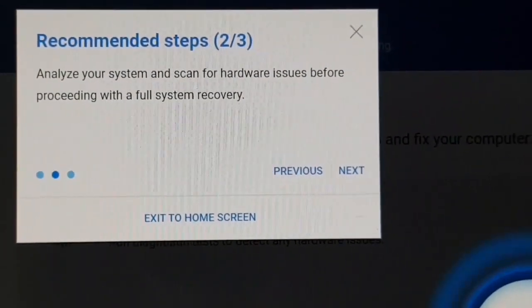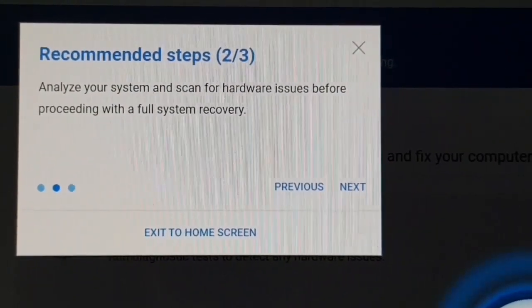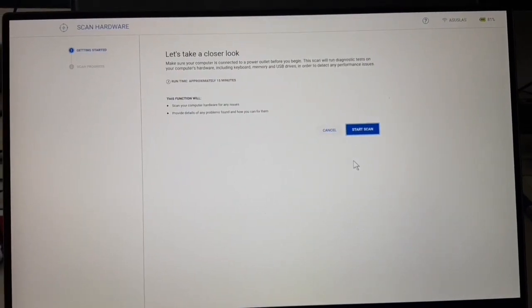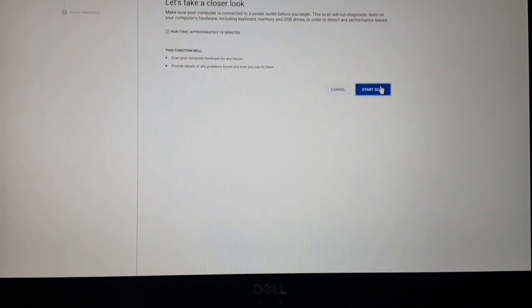It's proceeding with the full system recovery. Let's proceed to the next step.